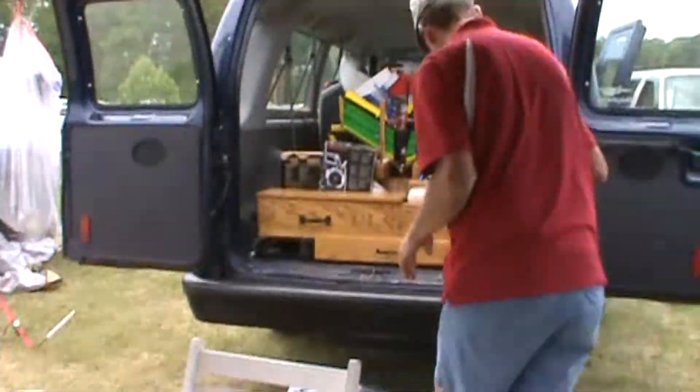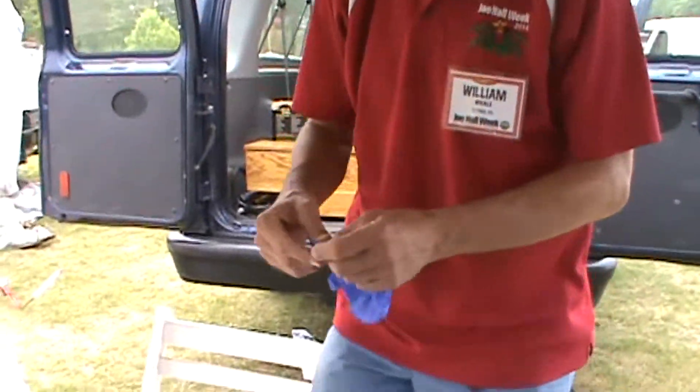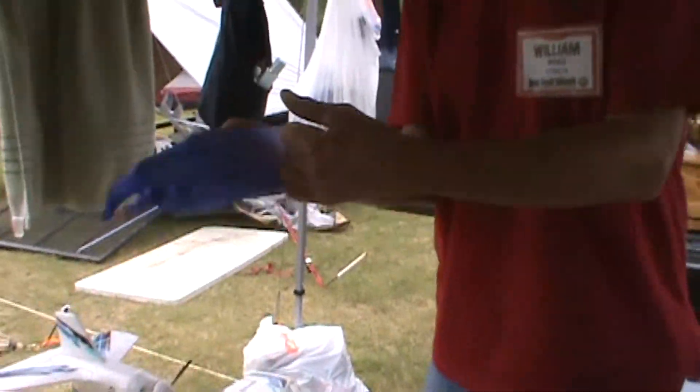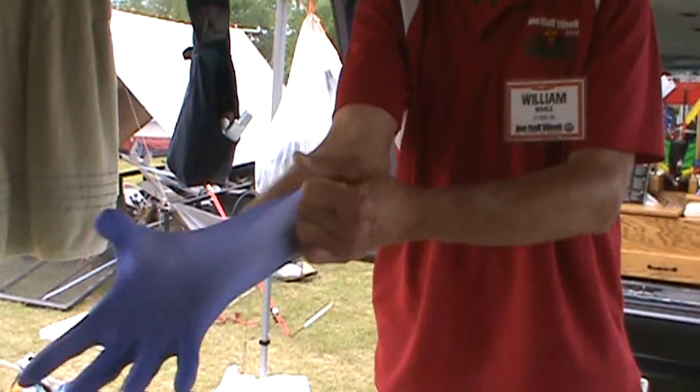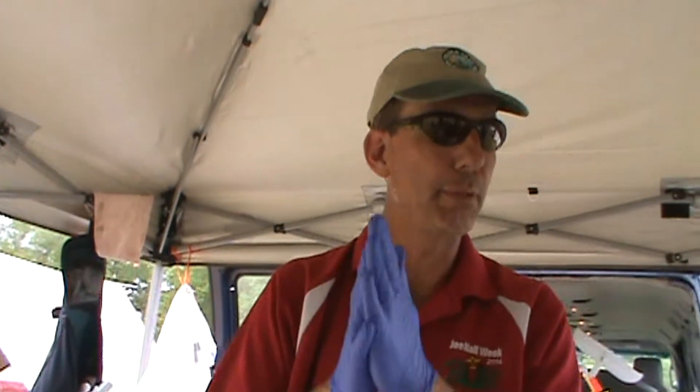I always recommend putting on rubber gloves, unless you like the feeling of having plastic fingers — then by all means, don't put them on. Some people like plastic fingers, but I can't stand it. If you're the kind of person that says 'I rub my fingers together and it all goes away' and you actually believe that — hey, who am I to say?